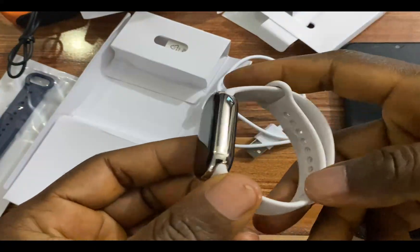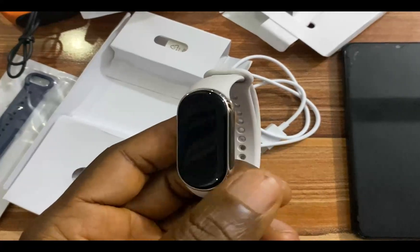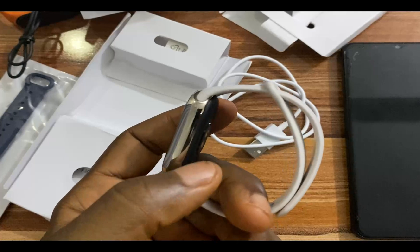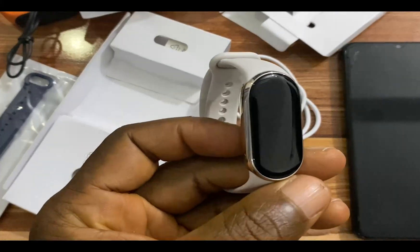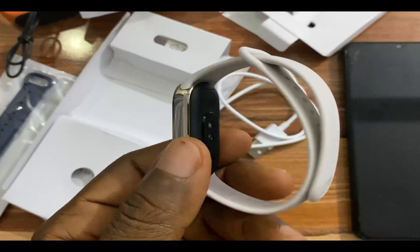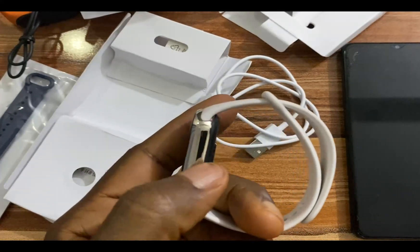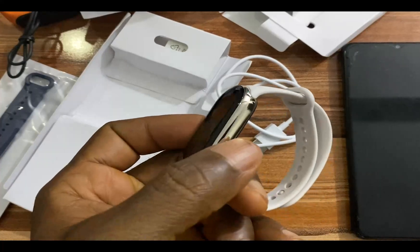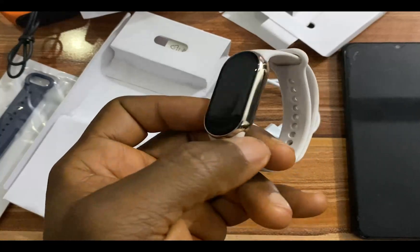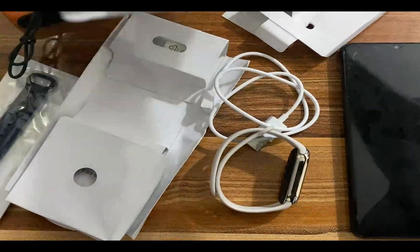The Mi Band 8 looks very, very stylish — for the very first time we have a Mi Band that actually looks this good. This is not metal; this is NCVM coating that gives the frame a shiny metal appearance.